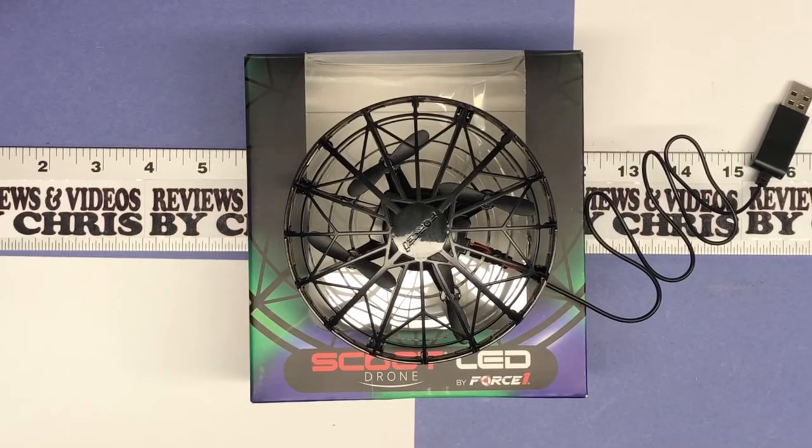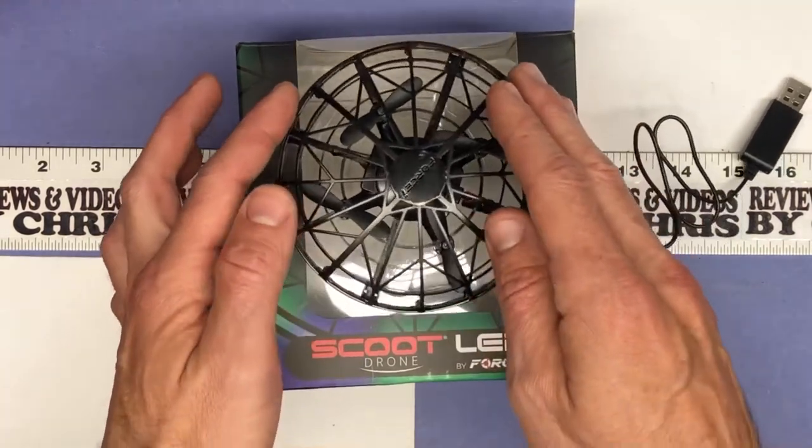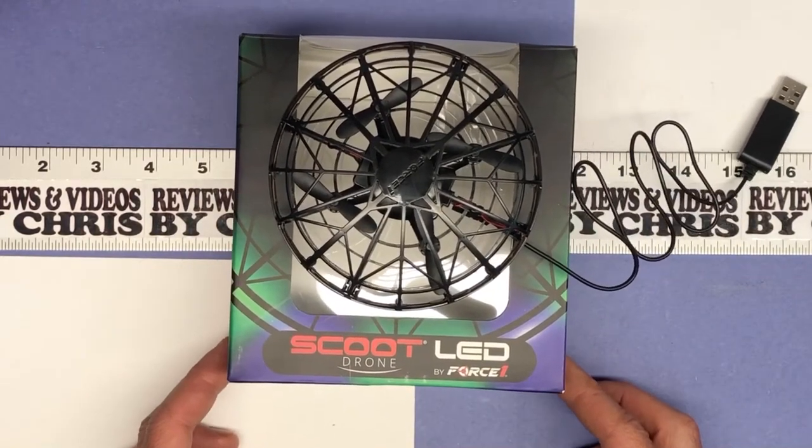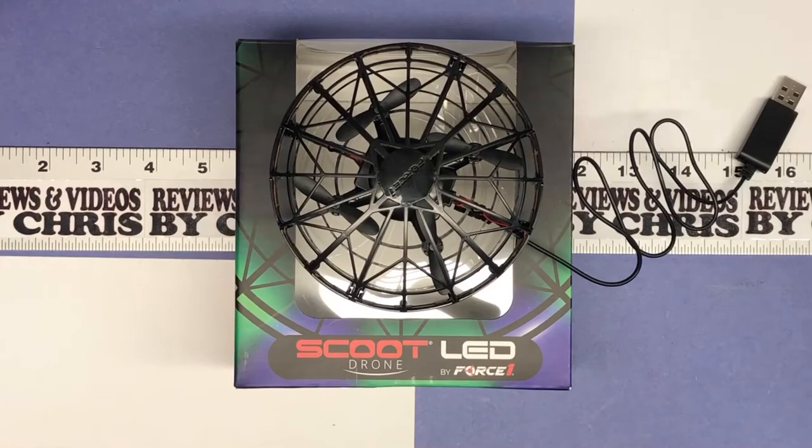We're going to go ahead and get it charged up. It says it takes about 50 minutes to charge and it'll fly for eight minutes on every full charge. So again, it's the Scoot LED Drone by Force One, available on Amazon for about $29.95. Thanks.